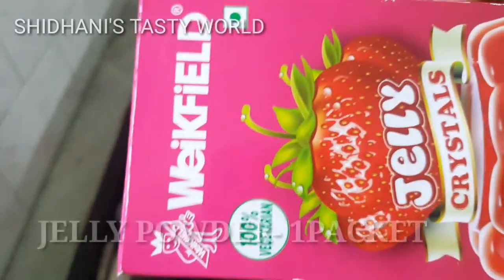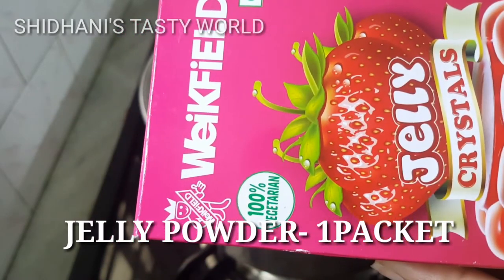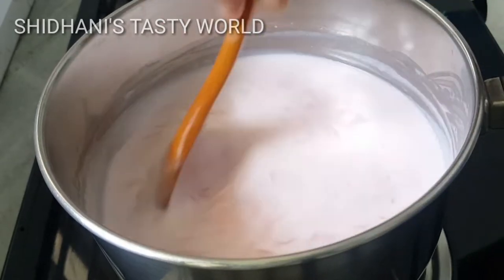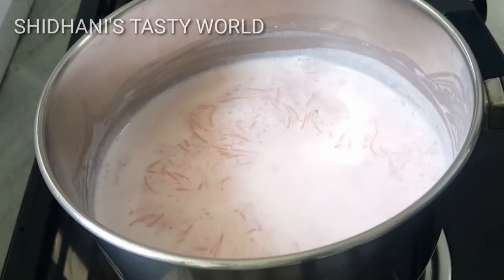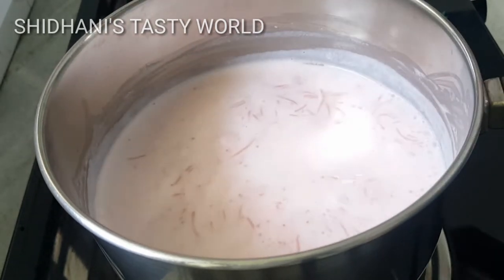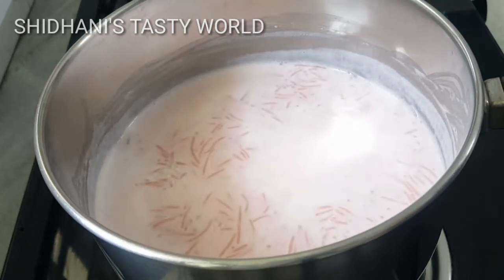We will pack a jelly crystal. I will add strawberry flavor. It will be dry in around 10-15 minutes. Now let's clean our items.